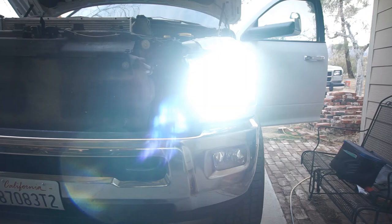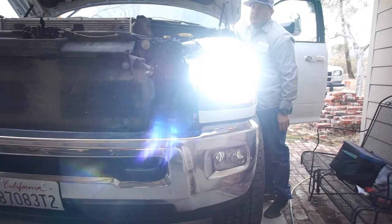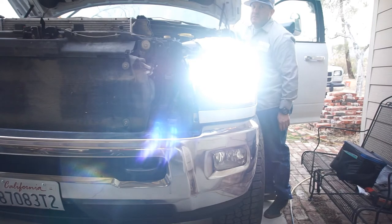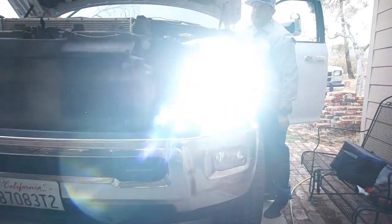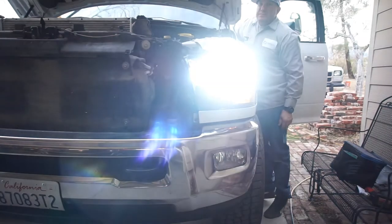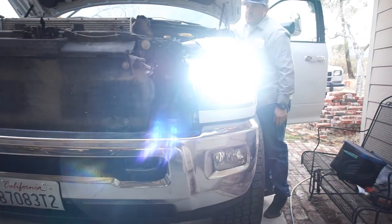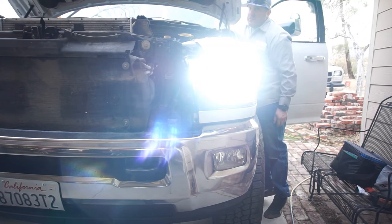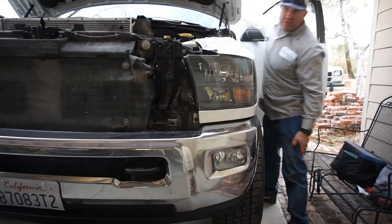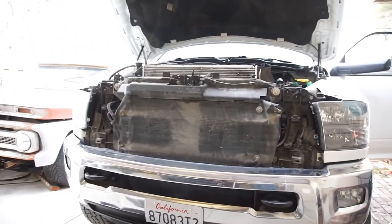Alright guys, I don't know if you can see it or not because it's blinding, but we've got regulars and then the high beams. I'm trying to flash the high beam. I think we're good, so let me get both of them in and check it out — I'll be back.